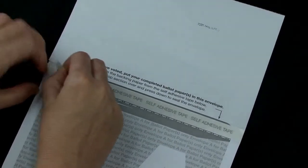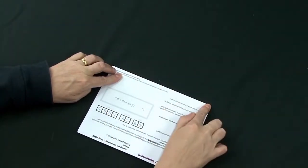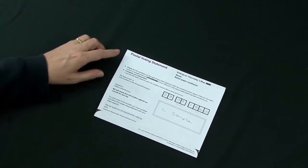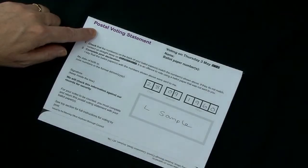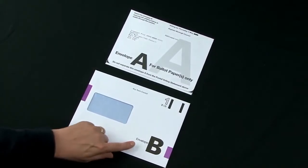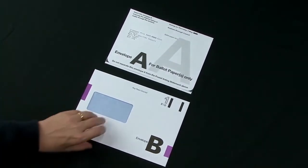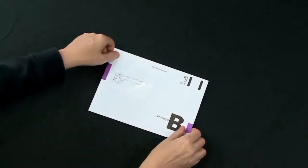Remove the backing from the self-adhesive tape on the reverse of envelope A and fold the document in half along the dotted purple line to seal envelope A, making sure the postal voting statement is still attached. Put sealed envelope A with your postal voting statement still attached into envelope B, making sure the return address on envelope A can be seen through the window of envelope B.